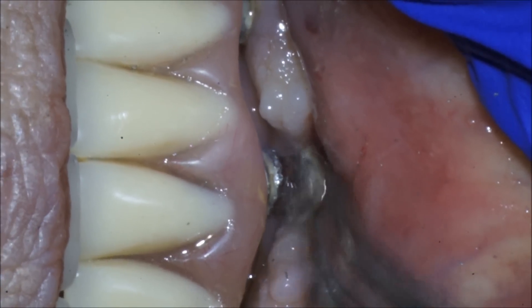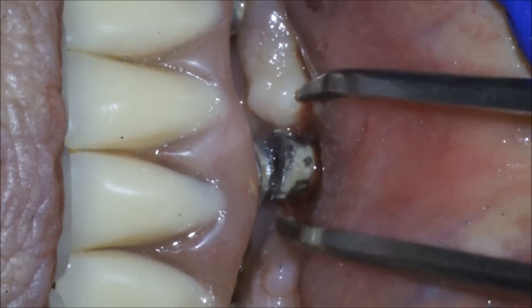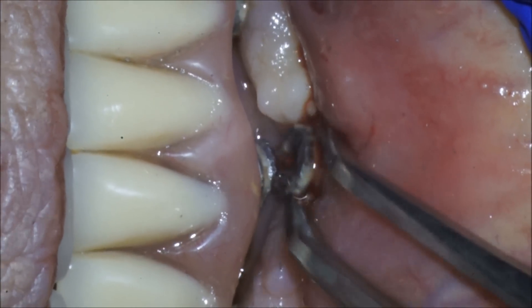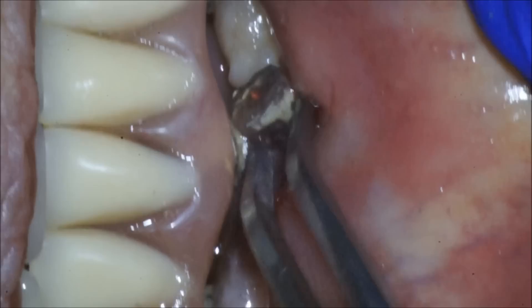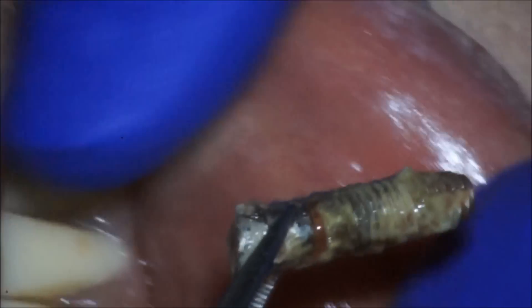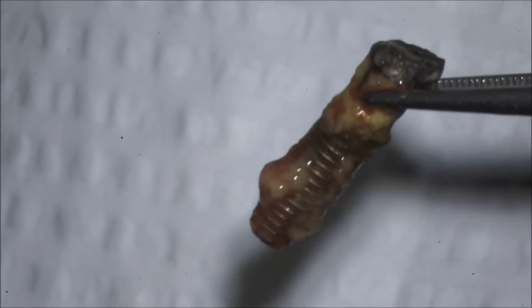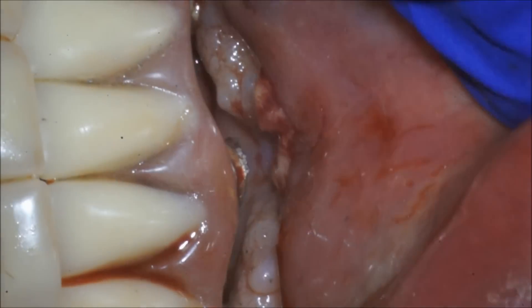You can see how mobile it is — it comes straight out. Doesn't take much, just a little cotton pliers and a little pressure. There's some osseointegration. This case has no cement since it's screw-retained, so you can't blame it on cement sepsis — it was completely screw-retained.